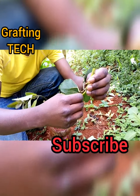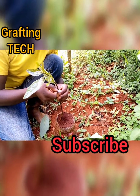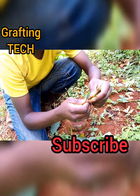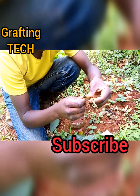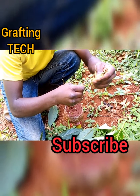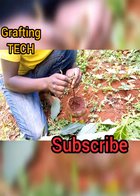Then you remove all the ribs and then cut here. Then you have to sharpen this edge so that it can fit here — you sharpen like that. And then you cut here like that.